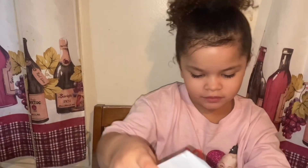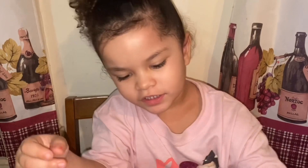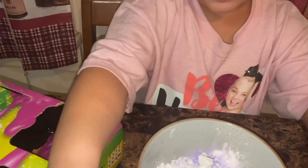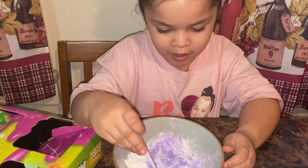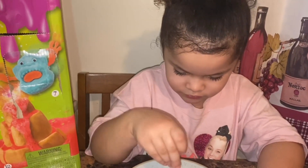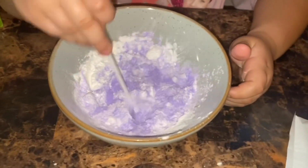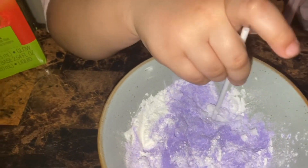Now it's time for the white one — that one is the epsom salt. And this one is cornstarch. Take your stir stick and mix it up. There are little crystals in there, so break it up — you have to mix it up good.